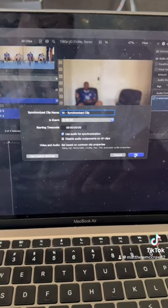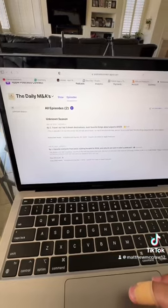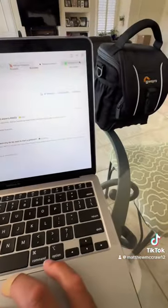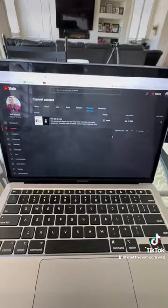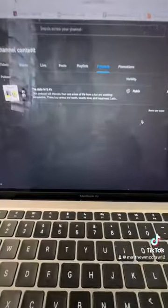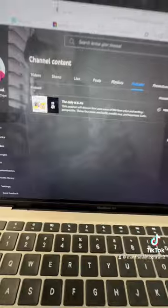And then finally, once you're done editing, you have to put it on all the platforms. You have Apple, you have Spotify, and then YouTube. We've been grinding, getting on all the platforms, which is great. It's a lot of work. But yeah, that's how you actually make a podcast. It's a lot of work, it's a lot of fun, and we're in it for the long run. Let's get it. Thank you.